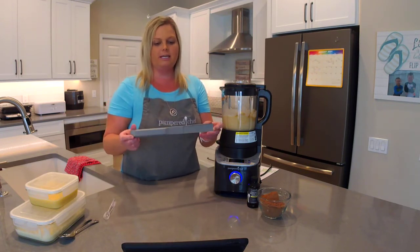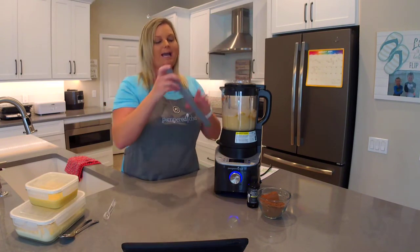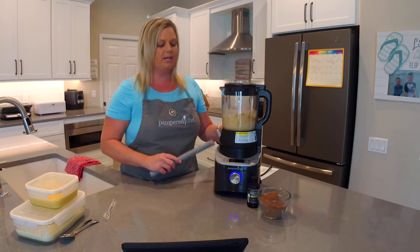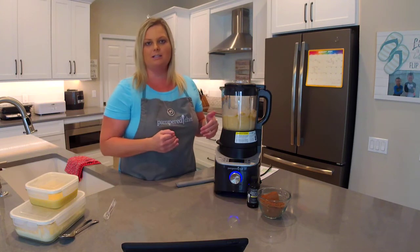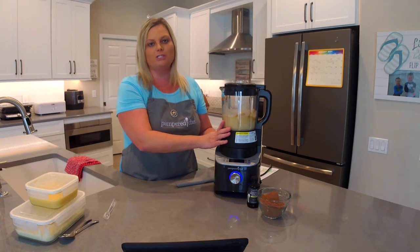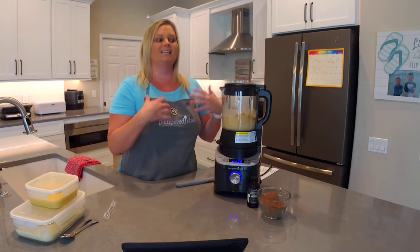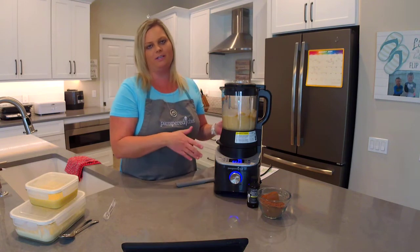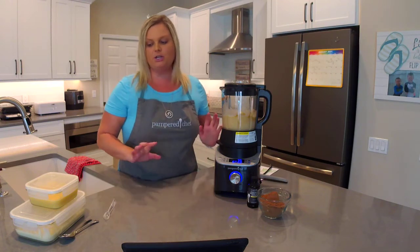I do want to recommend this long skinny scraper — I love it because it goes all the way down into the blender and you can get around those blades really easily to get all the food out and scrape the sidewalls of the blender container. We also have a heated wash setting so you don't have to wash it by hand: put three cups of water in, one drop of dish soap, put the lid on, and the heated wash setting heats the water to 140 degrees and swishes it around like a dishwasher cycle, then you rinse with clean water.